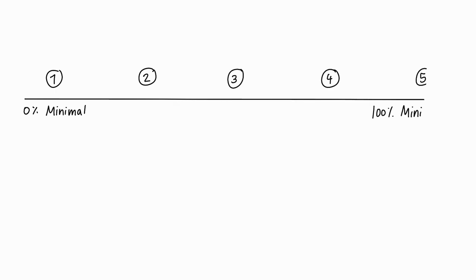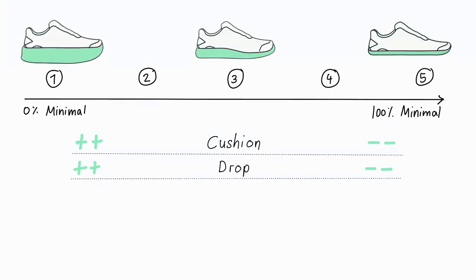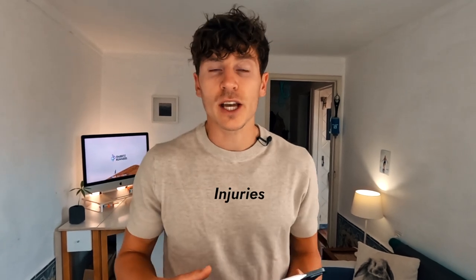That's why I divided all running shoes on the market into five categories depending on how minimal they are. The factors taken into account are the amount of cushion, the drop, the arch support, the flexibility of the shoe, the weight, and finally the shape of the shoe. Let's have a closer look at each category before I reveal which one you should go with depending on your past injuries and your running level.